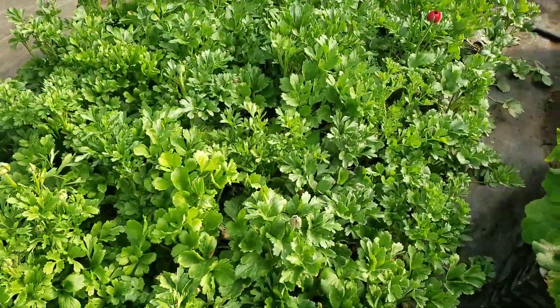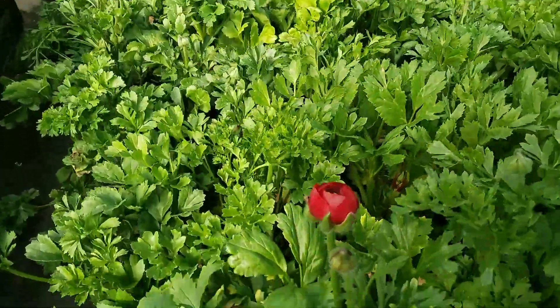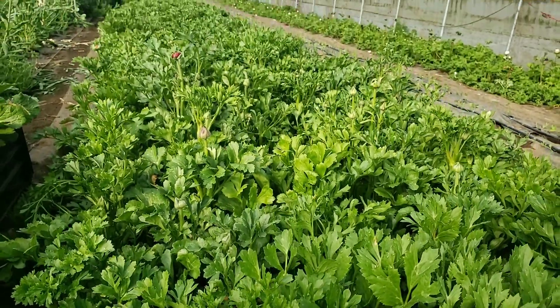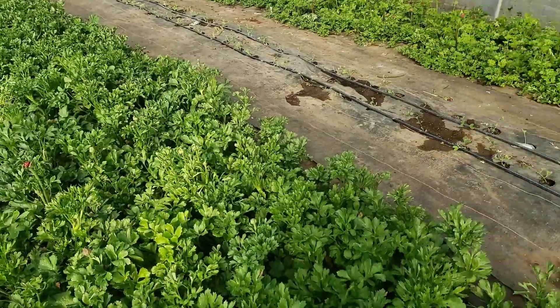Look at this — we've got some ranunculus just starting in. We about fell over. Ranunculus just starting in! This is kind of a deep red burgundy. We mainly do wedding colors, so we've got some whites and peach and some fun varieties.